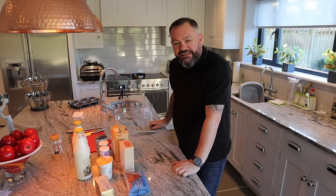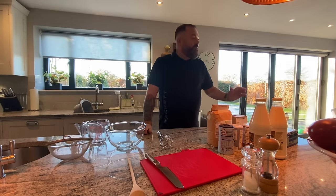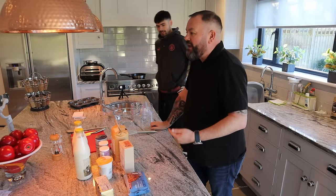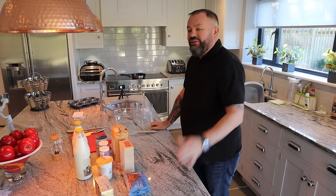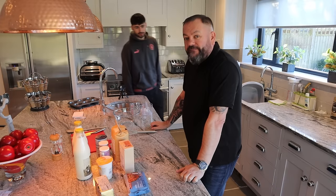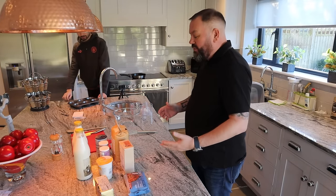Hi guys, welcome back to the channel. I'm Office Bloke Daz, here with Gaynor and Aidan behind the scenes. So what I'm gonna do today is have a go at making biscuits and gravy. I loved it when we were in the USA — the taste was absolutely superb. I thought I'd have a go at making it and see how well I do. Gaynor's gonna read out the recipe for me.